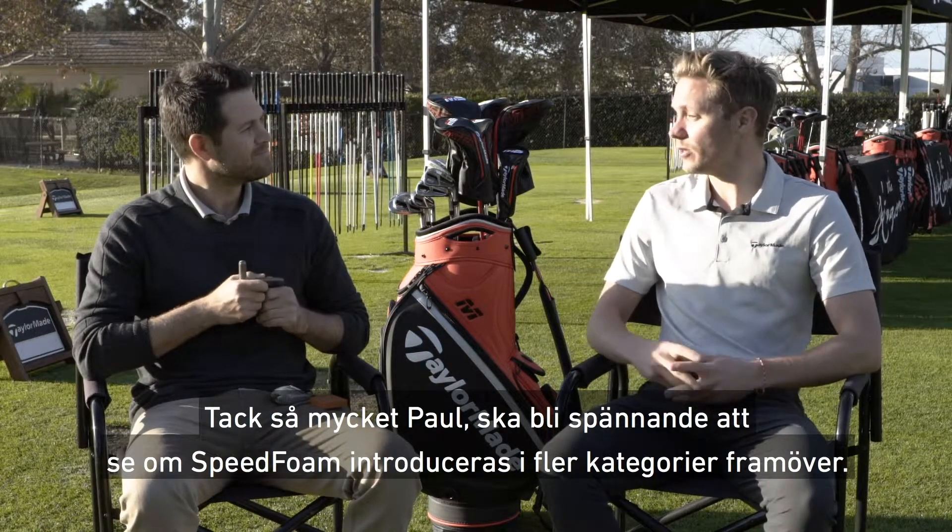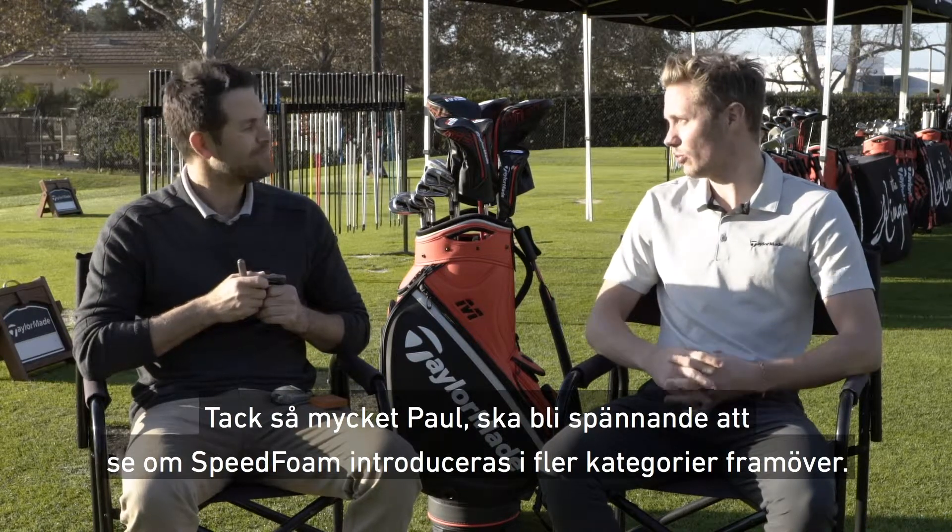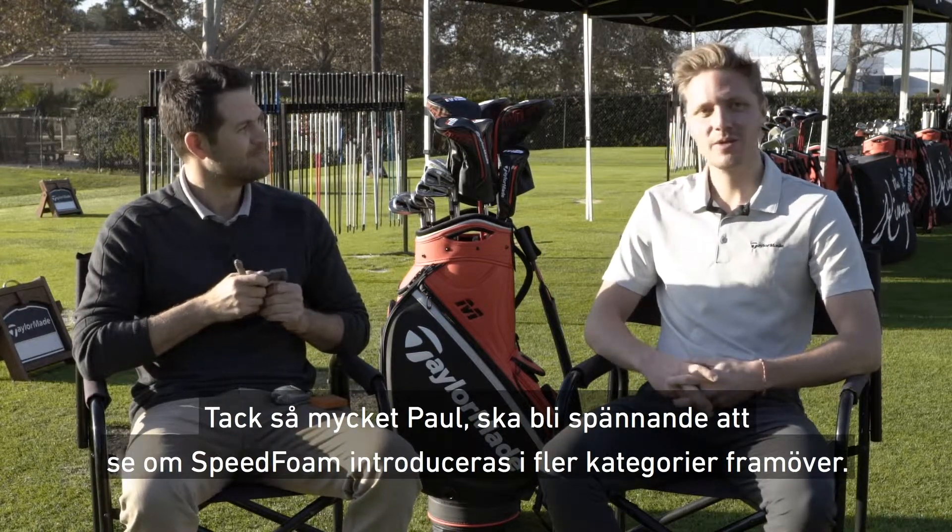Excited to see the product and to see speed foam now finding its way into a wider category of products as well. Thank you. So that was speed foam and a little rundown with Paul Demkowski from our product development team. Thank you so much.